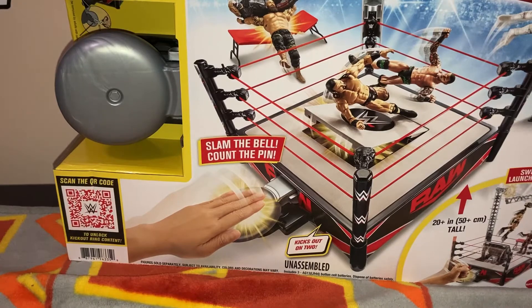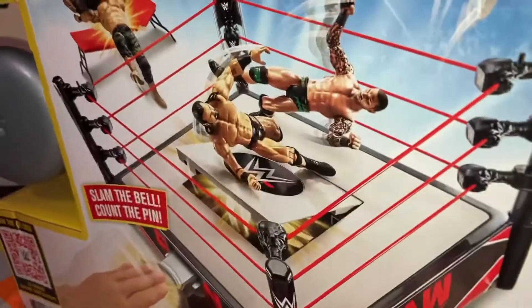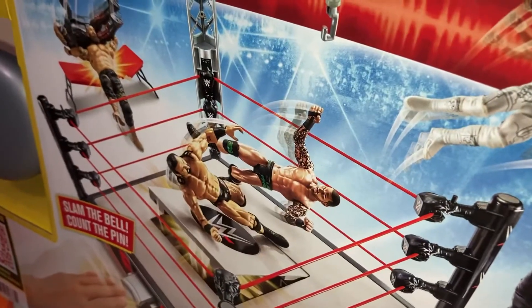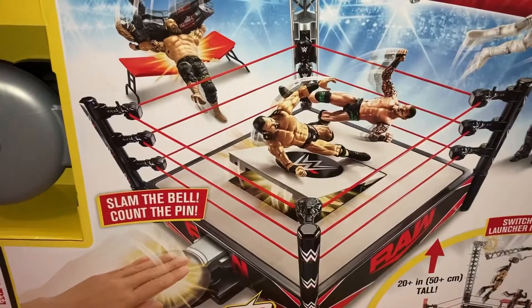We have a new champion. Man, that is so cool. So let's go ahead and get this thing open here. Looks like we're pulling out the stickers first. Oh gosh, how are we going to get this thing out of here? Well, let's get this thing out of the box.